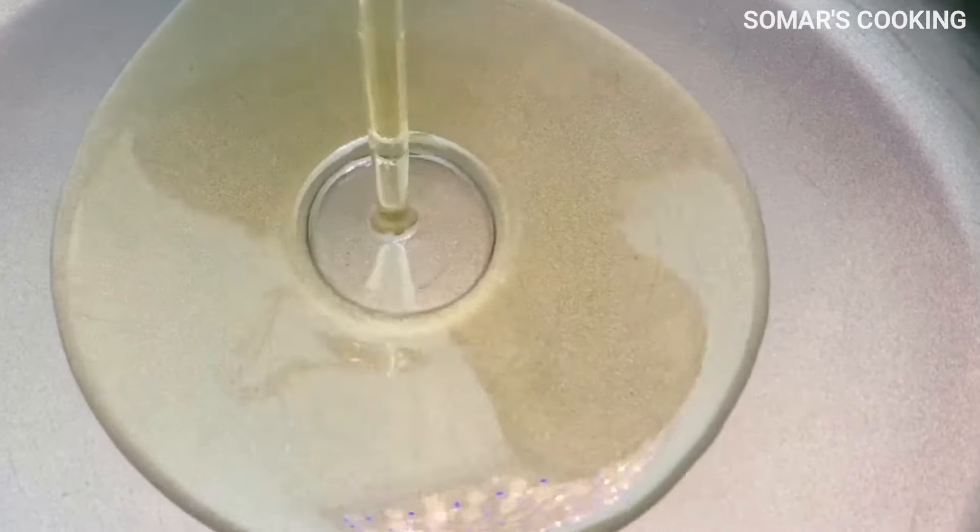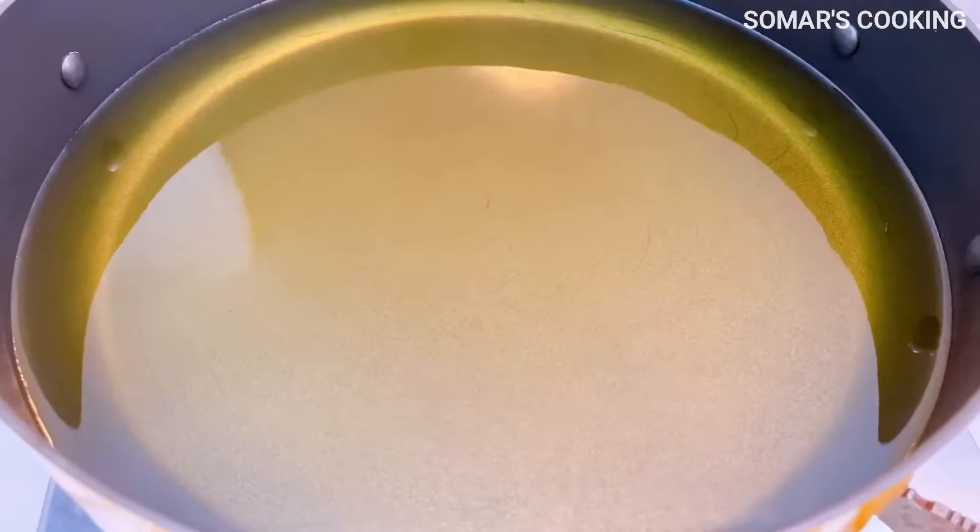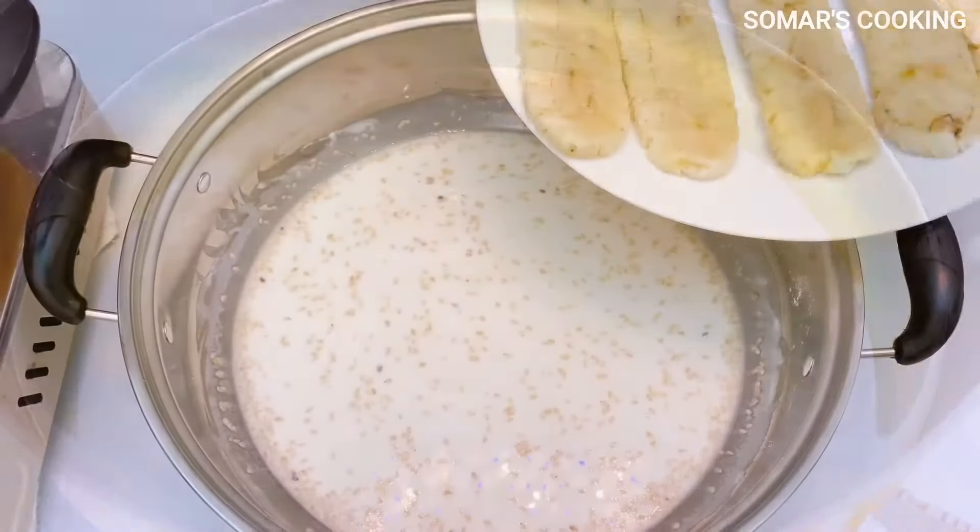Now it's time to make the deep fried banana fritters. Please add a lot of cooking oil into the pan and heat it up. I use medium heat.